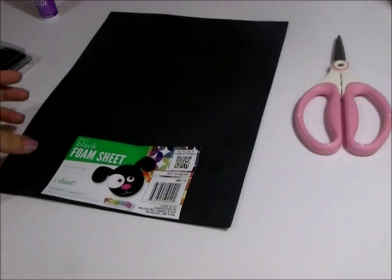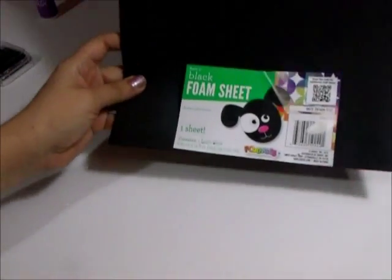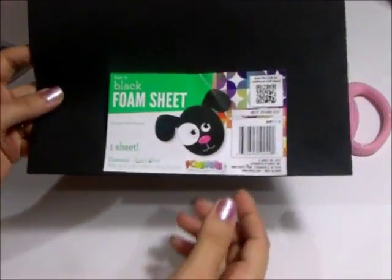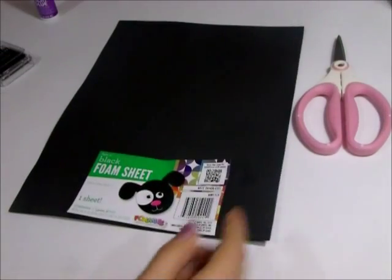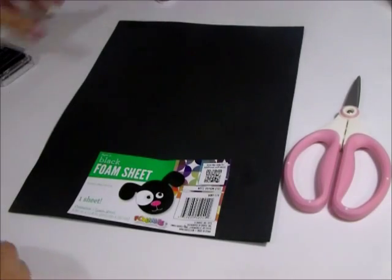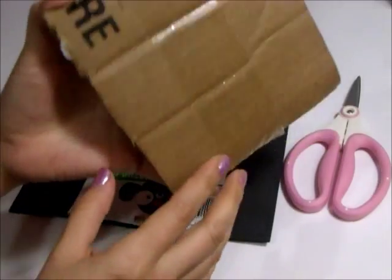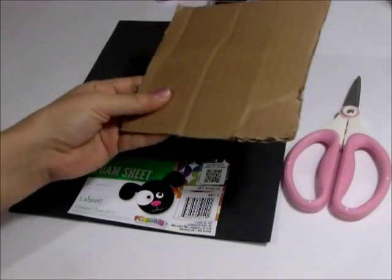I also had the idea to make my own stamps. I bought this little foam sheet from Walmart for less than a dollar. You need scissors, some kind of craft glue, and some ink to test it out when you're done. I'm using corrugated cardboard as the base of the stamp.